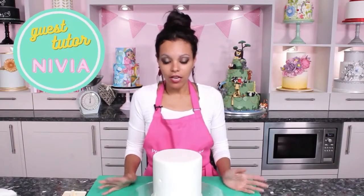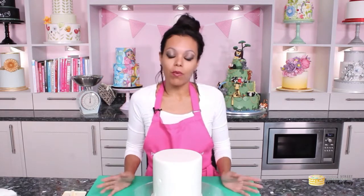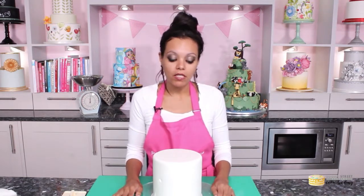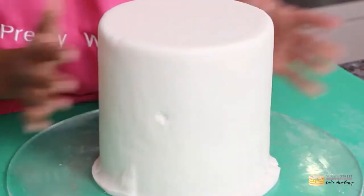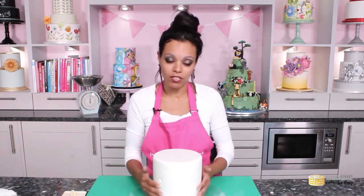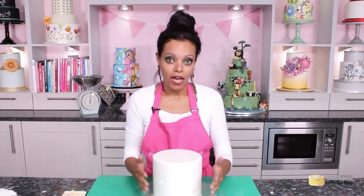So why does elephant skin happen? It could be because the paste is dry, or because the weather where you are is very dry. It could also be because the paste is not attaching itself well to the cake, or you are taking too long to bring the paste close to the cake so it can attach itself. Otherwise what happens is that it pulls itself down and creates elephant skin.